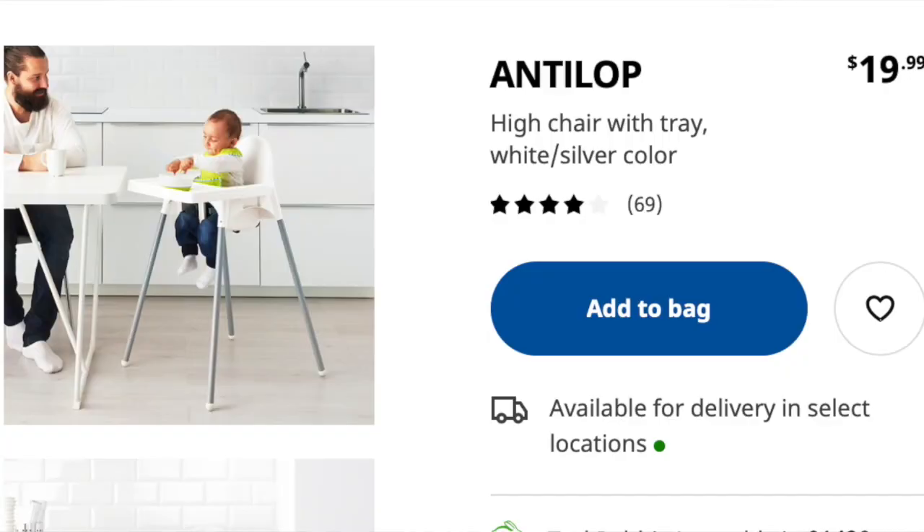The first thing you need is a high chair. Now there are so many different high chairs on the market in so many different price ranges, so this one really depends on your budget and what you like. We went with the IKEA high chair. It's only $20. It's very simple, straight to the point, very easy to clean. It doesn't take up a lot of space and I don't really have to worry about it getting messed up too much because it's inexpensive.